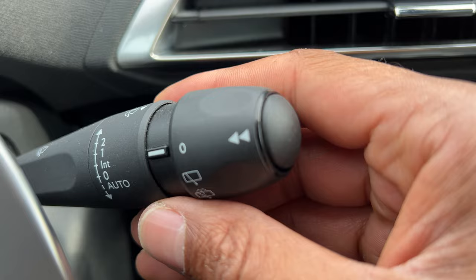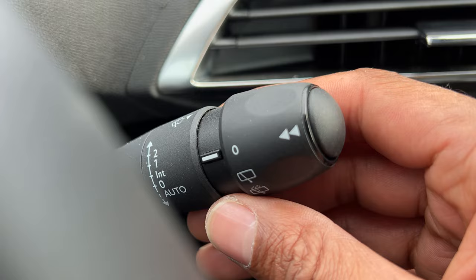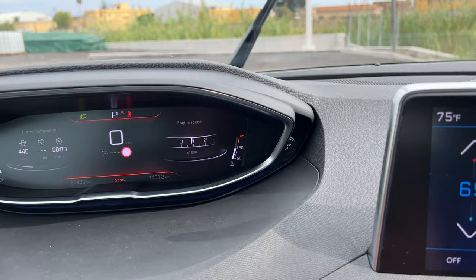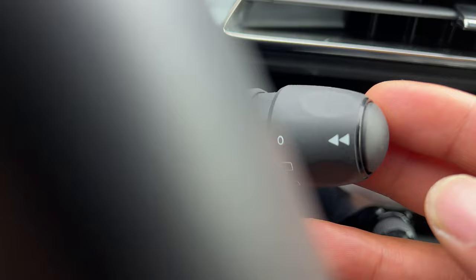Now I go up and it goes into interval — it'll turn on in intervals. Go up again and it'll be in one speed. Do it again and put it up to two speed, and that is high speed for turning on the windshield wipers.